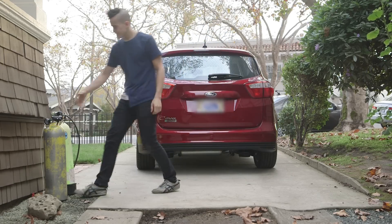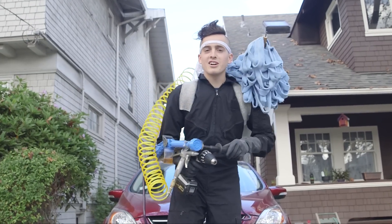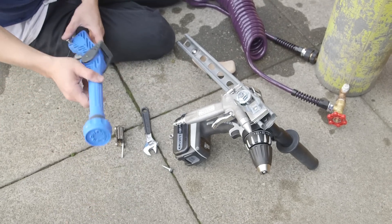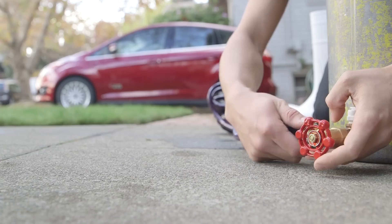I had this old scuba tank lying around and I had this crazy idea to make a portable car washing apparatus. I used two scuba tanks, some plumbing bits, an air blower, a water cannon, a waterproof power drill, eight mops, and some other odds and ends.